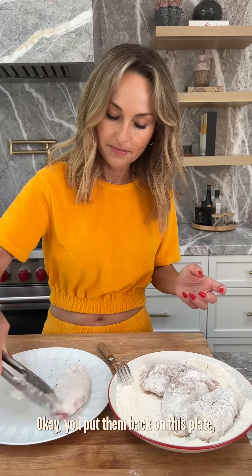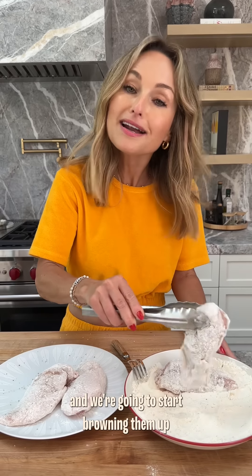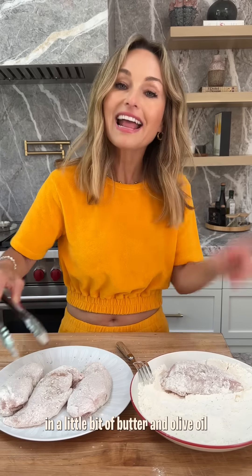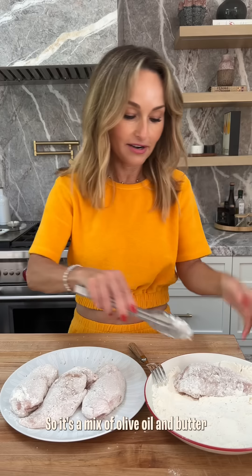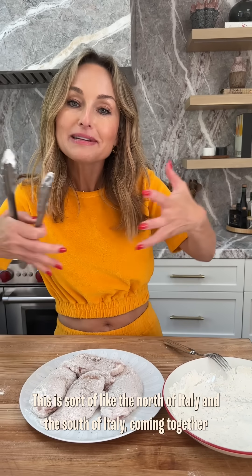Put them back on this plate, and we're going to start browning them up in a little bit of butter and olive oil. So it's a mix of olive oil and butter — this is sort of like the north of Italy and the south of Italy coming together.